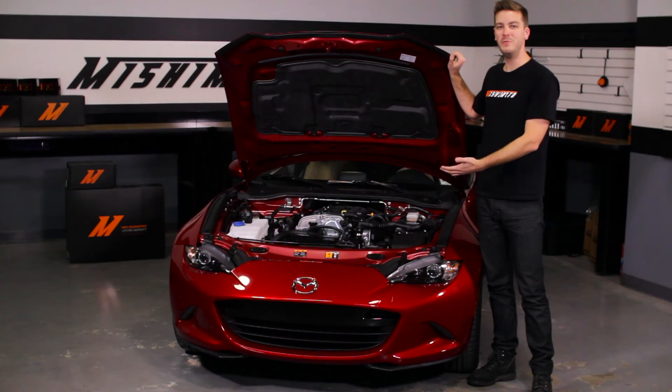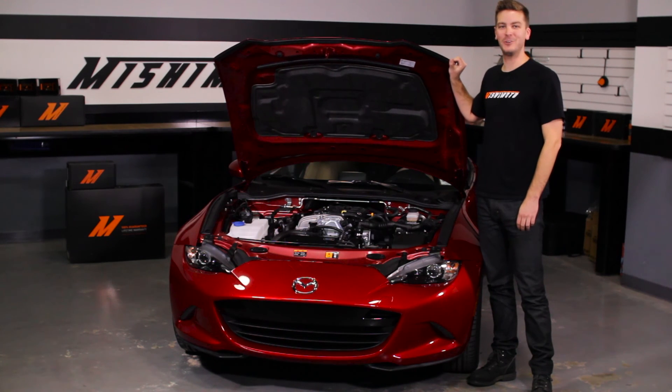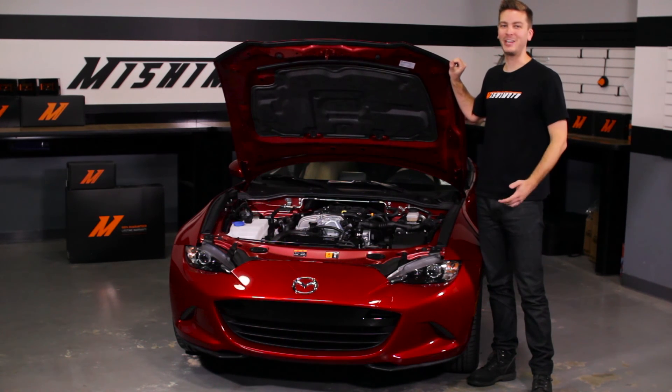Now that you've installed your new Mishimoto performance air intake, double check to make sure that all your connections are tight and take your Miata for a test drive. Also, don't forget to click subscribe.